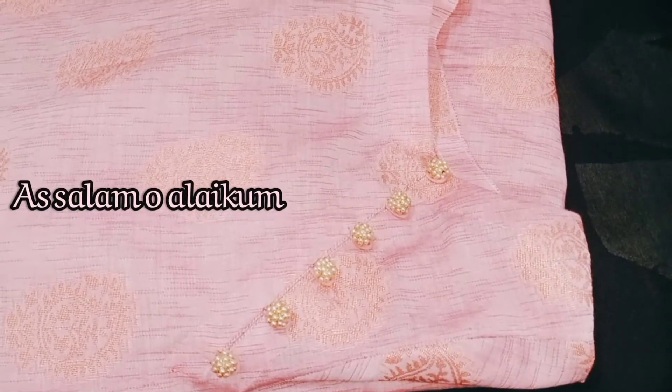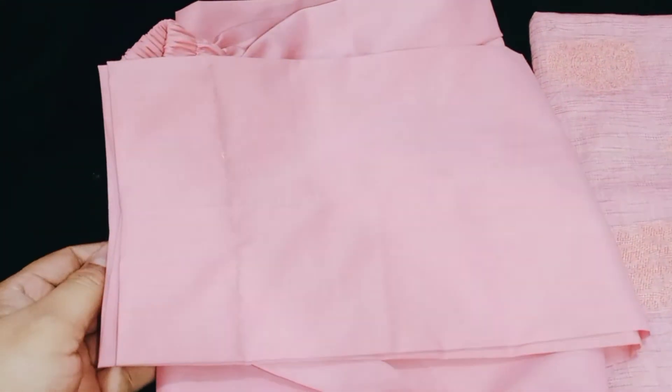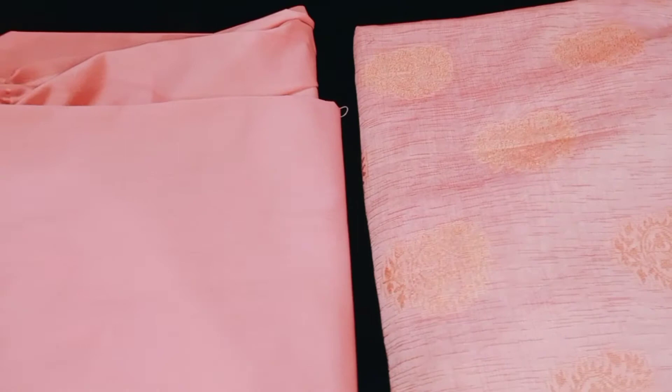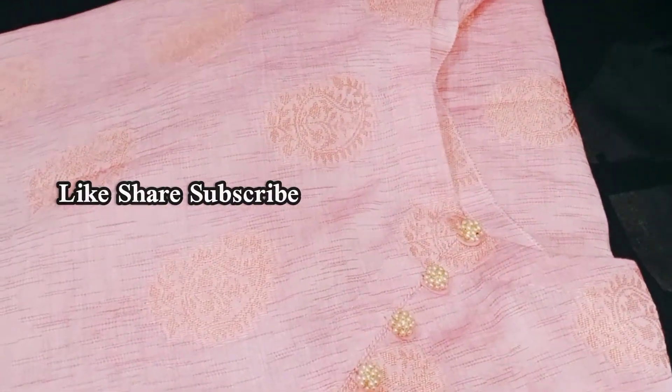Hello friends, Assalamualaikum and welcome back to my YouTube channel. Today I am going to show you a unique and simple dress. We have not left it plain — it is designed in a very beautiful way. This is a capri trouser and a shirt, and I will open it and show you how to design it.